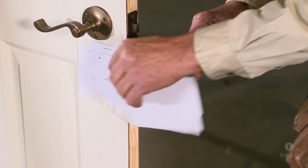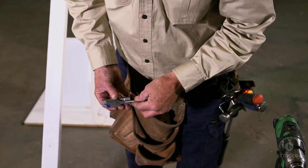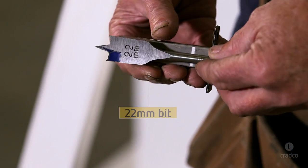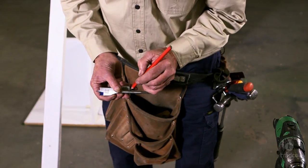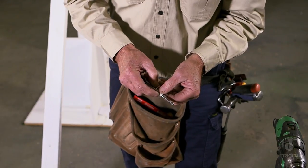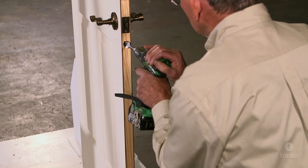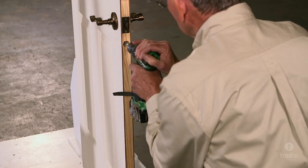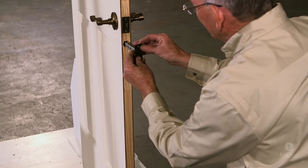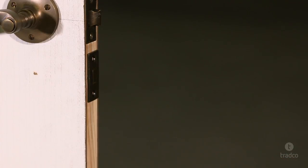You can now remove the template. Select a 22mm spade bit, which should be slightly wider than the privacy bolt body to ensure a comfortable fit within the door cavity. To ensure you drill the correct depth, line the drill bit up against the privacy bolt body and mark the depth on the drill bit with a pencil. Wrap a piece of tape around the drill bit in line with the pencil mark. Continue to drill a hole for the privacy bolt as indicated on the template, making sure to drill to the depth of the tape on the drill bit. Now check if the privacy bolt fits, and if required, make some minor adjustments until it fits comfortably in the cavity.